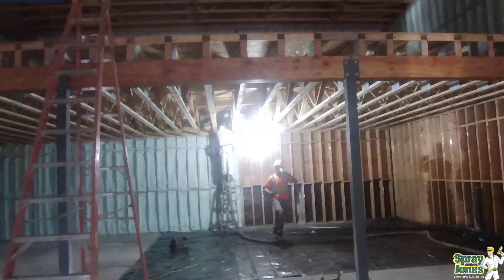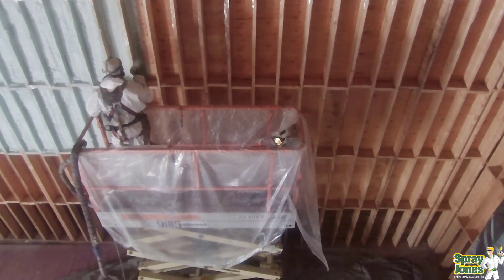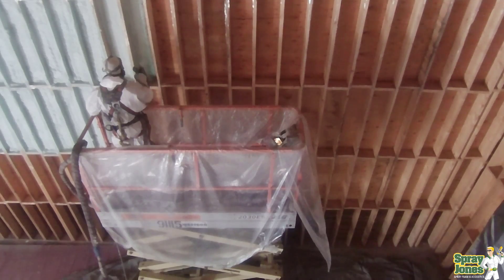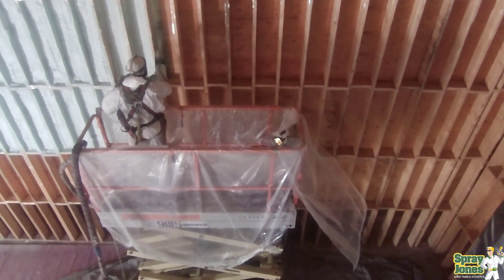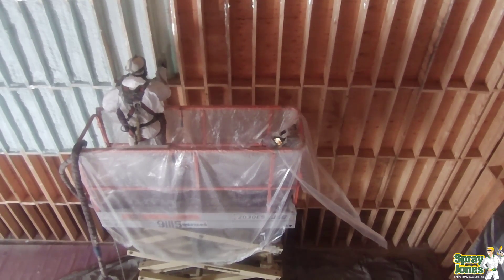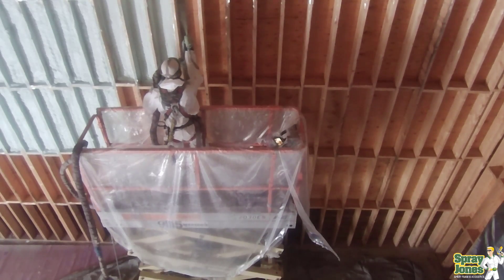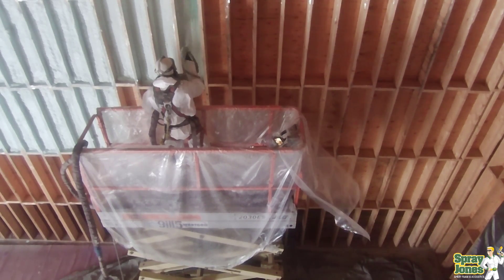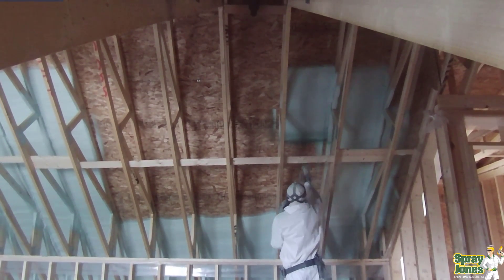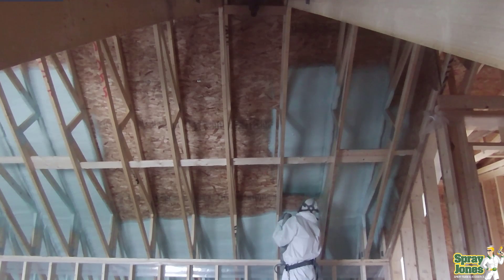Hello everybody, Mike with Spray Jones coming to you with another video educating you on the use of spray foam insulation. I'm Mike, the owner of Spray Jones. I produce content on the web for people to learn about closed cell, open cell, polyurethane spray foam insulation. We are located in Western Canada, deal with cold temperatures and hot summers. We've been spraying foam for 19 years, and I've been in the spray foam industry for 24 years. Today we're going to talk about how thick can you spray foam, how thick should it be, and where are the limitations.